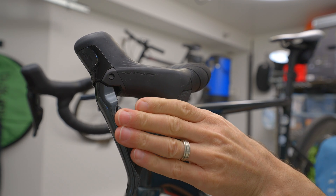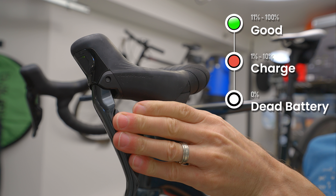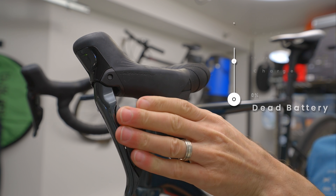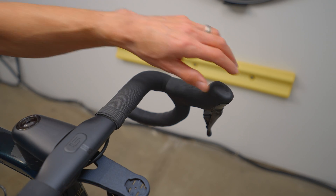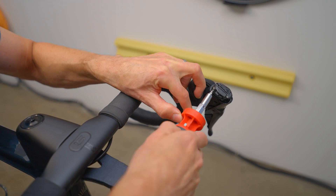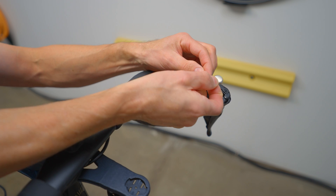The first way to check your Di2 battery level is on the Di2 group set itself. Press and hold both shifter levers at the same time and the LED indicator will come up as either green, indicating 11 to 100 percent battery remaining; red for 1 to 10 percent; or no LED means the battery is dead. Remember there are batteries in both levers, so check both the left and right. To replace the lever battery, simply pull back the rubber brake hood, unscrew the coin battery cover, and pull out and replace the CR1632 battery.